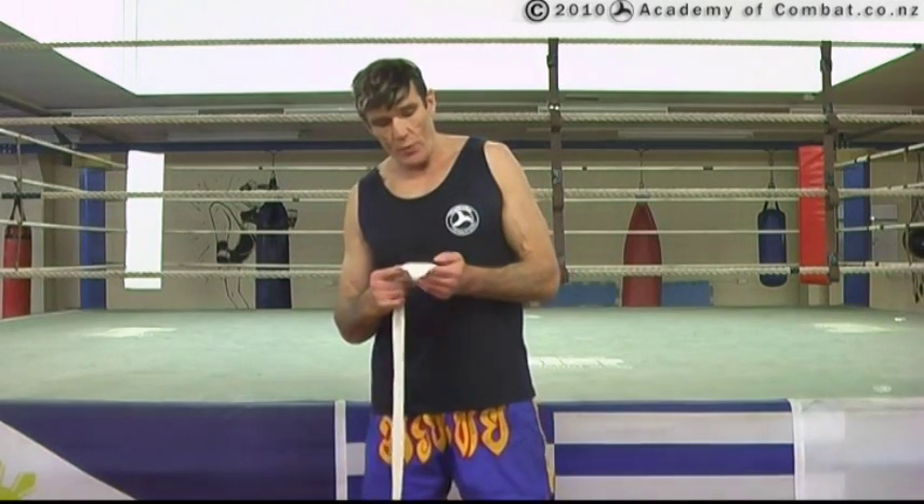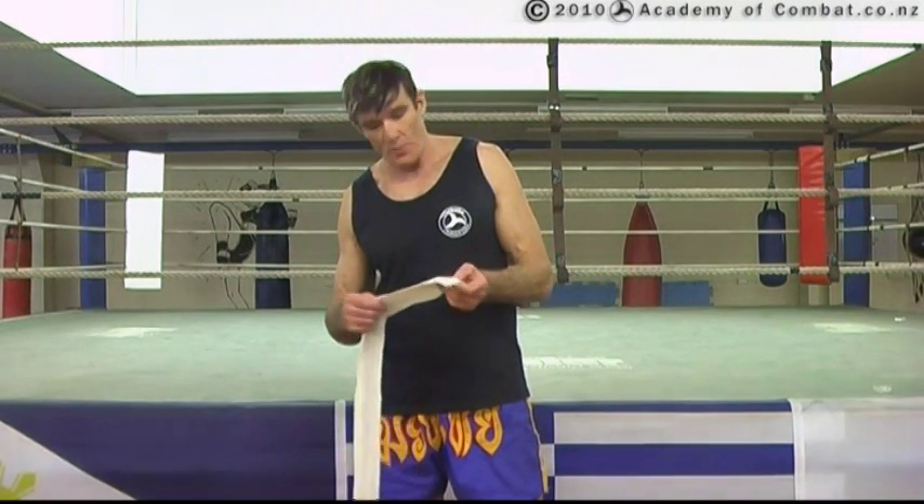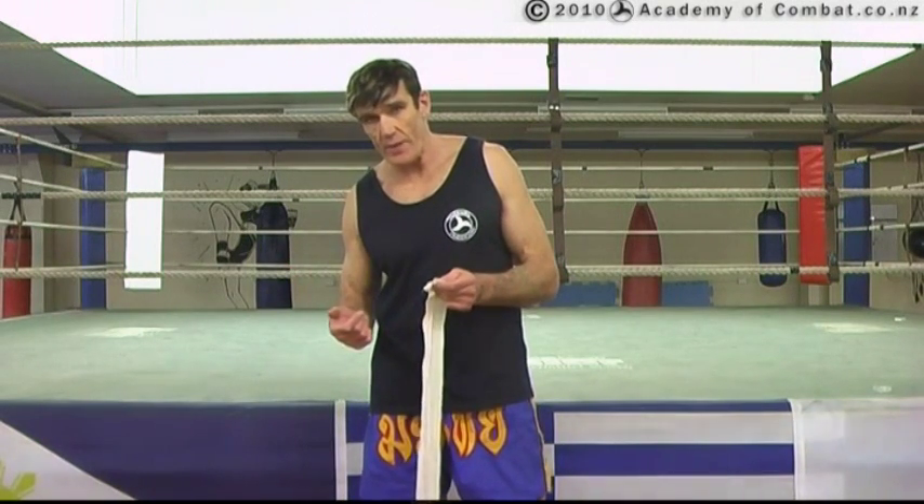Now let's have a look at how we do the hand wraps with the bandages that we supply as part of keeping and enjoying the academy.